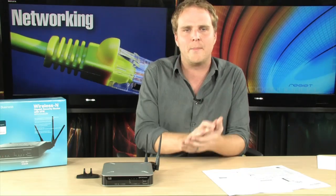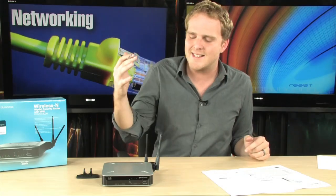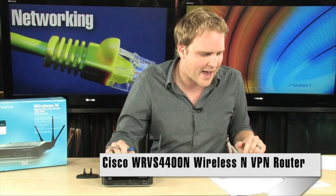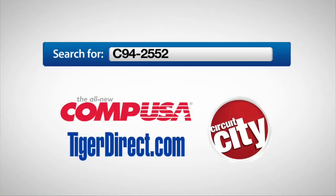Cisco is the networking equipment maker for large businesses, and now you're able to, as a small business owner, take advantage of the same technology that large enterprises are using to secure their networks. You're able to take advantage of that same technology in your small business to make sure your small business network is both secure and extremely fast. It's the Cisco WRVS4400N Wireless N Router.